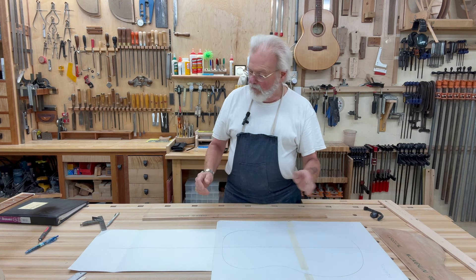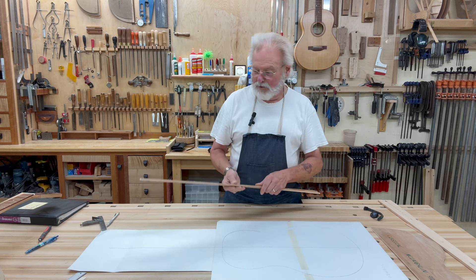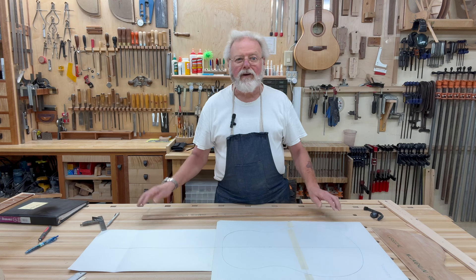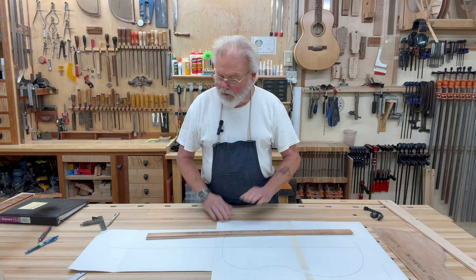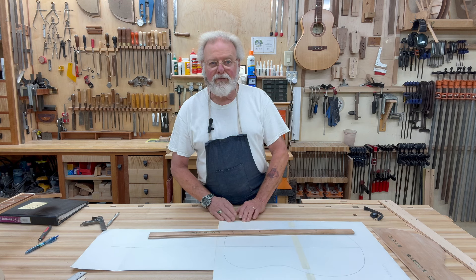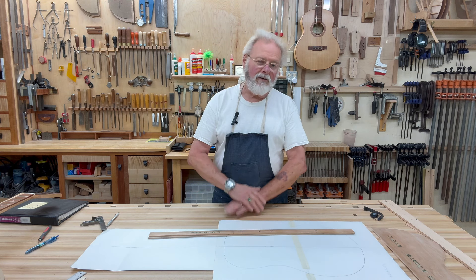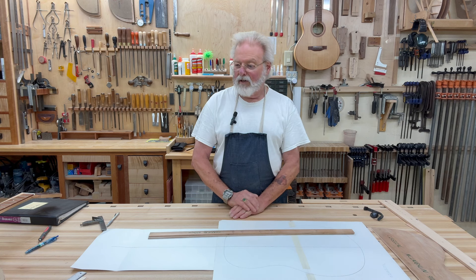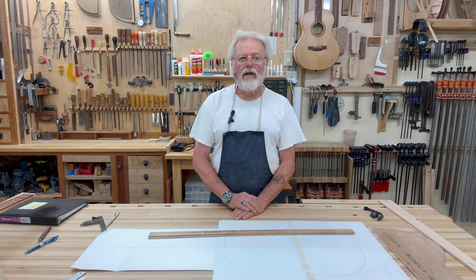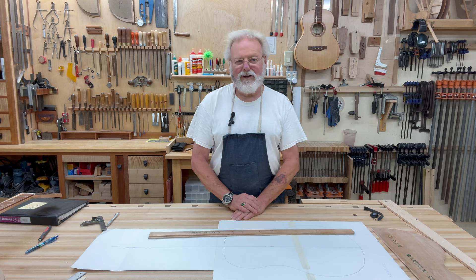At any rate, there it is — the story stick story, so to speak. I hope you found this information useful and pertinent. I want to remind you that I am Kevin Ledoux, the Pragmatic Luthier, the largest manufacturer of guitars in the entire town of Triangle, New York. I want to wish you happiness and great good luck in your guitar building. Thanks again for watching.